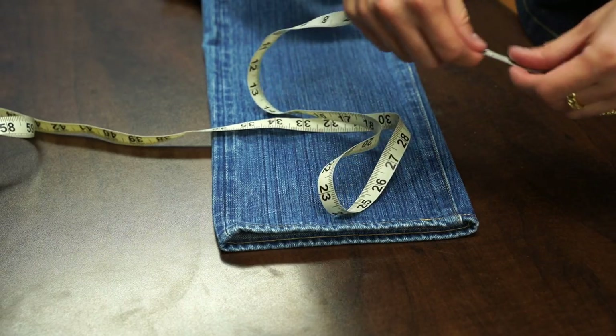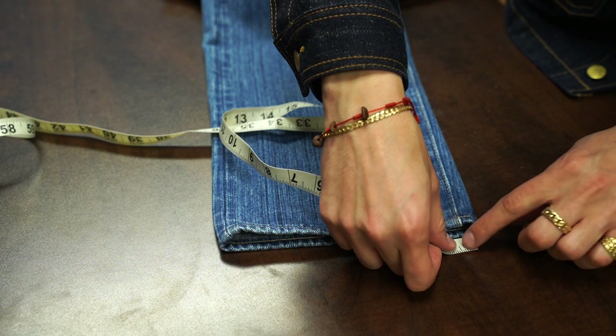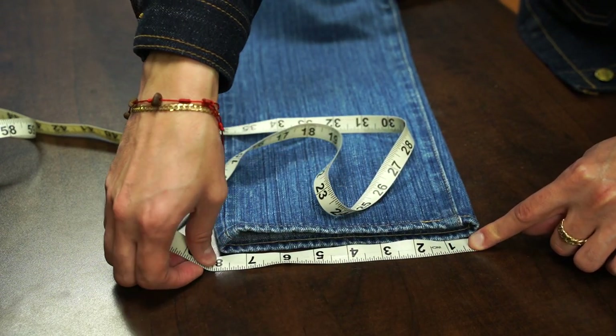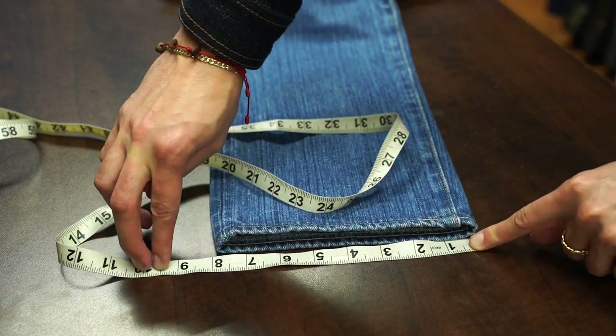The last measurement everybody needs to know — if all else fails — is the hem or foot measurement. This is going to determine how pegged, how skinny, how loose, how trim, and how fitted the jeans are going to fit. At the end of the leg, take the tape measure and run it across parallel to the bottom hem. Whatever number you get at the end is the finished hem or foot measurement.